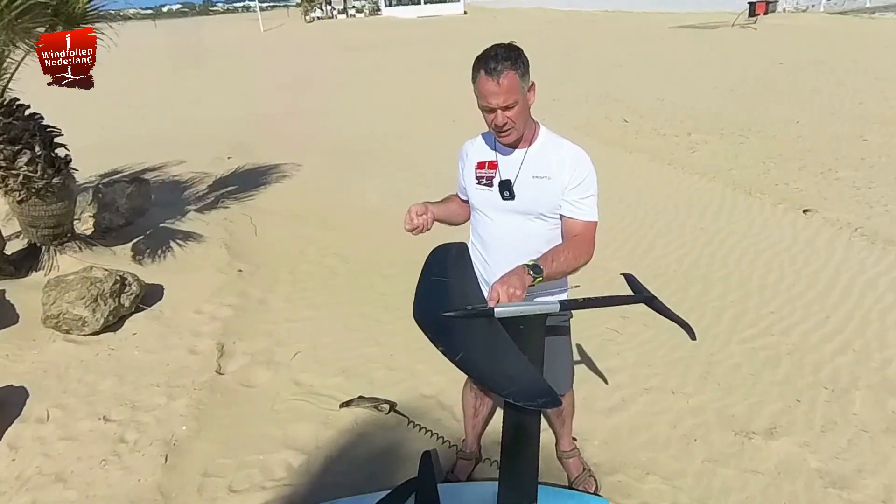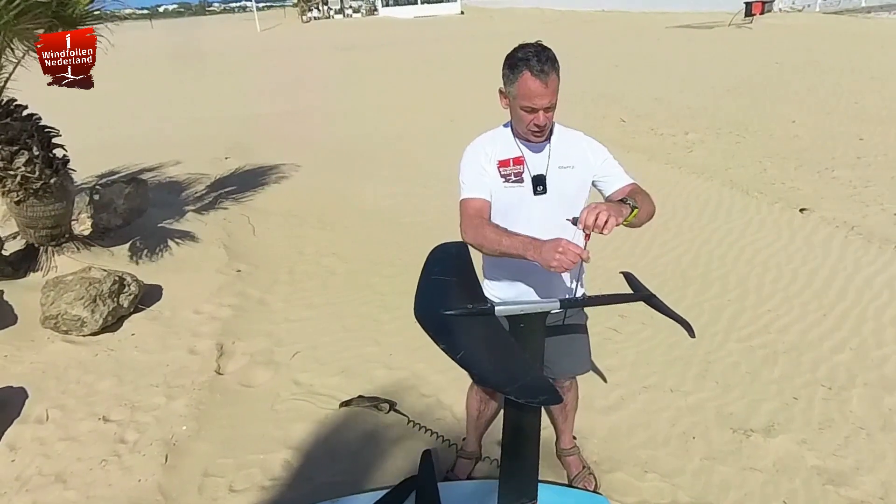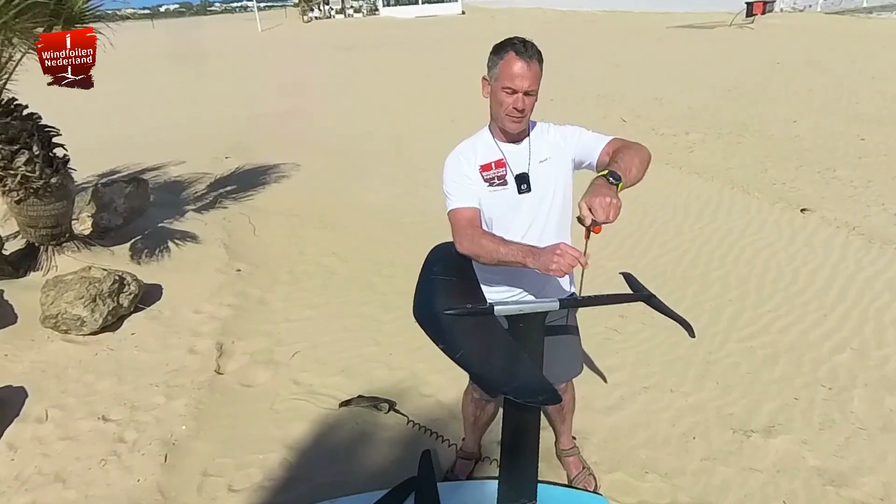Putting the front spacer on the fuselage will give the foil more lift, and also the ability to go upwind and downwind will become better. And of course the second spacer is for the back wing.